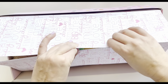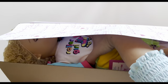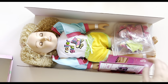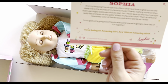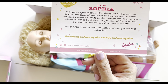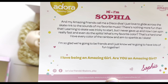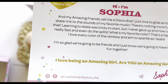You can pull it up and take it out, though it was easier for me to take it out a different way. This doll is kind of Courtney-inspired, similar in style — definitely gives 80s vibes. It comes with some paper items: the first one tells you about the doll. The doll has a name — her name is Sophia. It reads: 'My amazing friends call me a disco diva. I just love to glide across the skate rink to the sounds of my favorite music. Learning to skate was tricky to start, but I never gave up, and now I can skate really fast and even do the splits.'